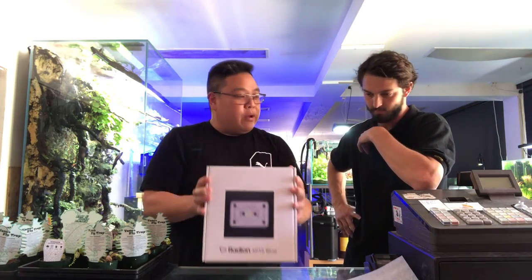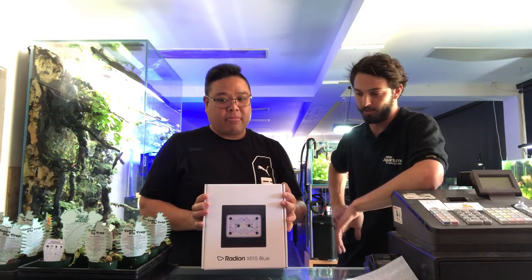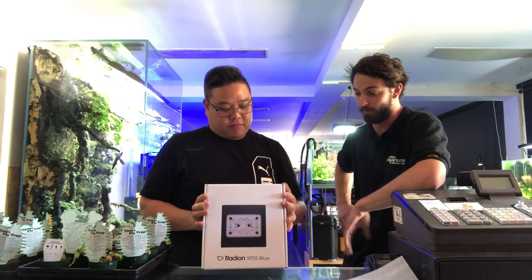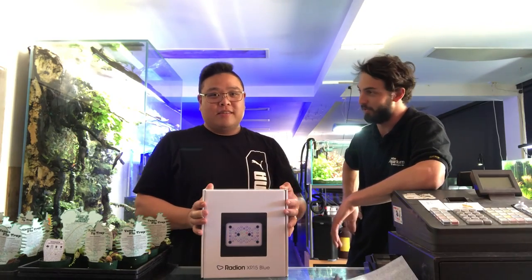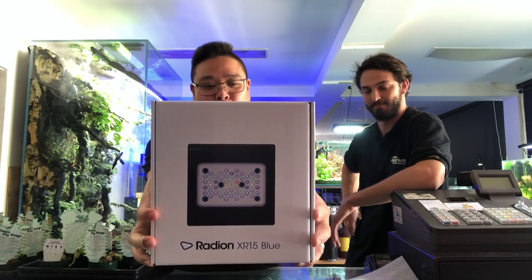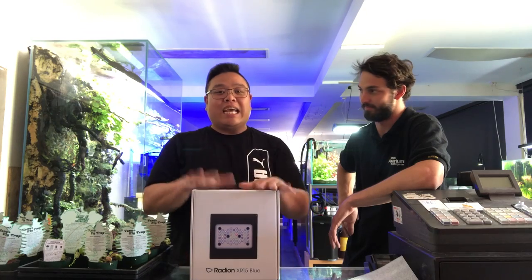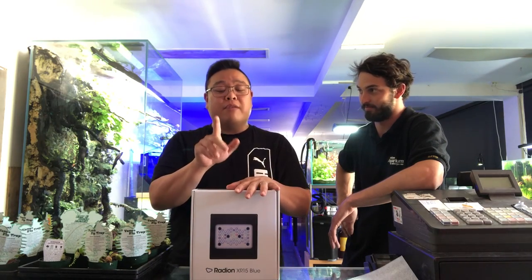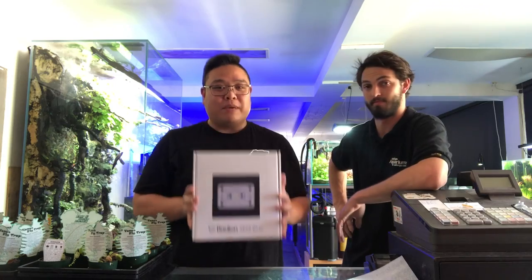When are these going to be available, James? Available from Monday the 24th — so tomorrow when we're filming this — and they will be live on our website, NatureAquarium.com.au. Are you guys going to have one running in the shop? Potentially, we'll have to wait and see. So guys, the new XR15 Blue Gen 5 Ecotec connects to Mobius — a really different style of cluster light. Check it out in the Reef Builders video, which has a really detailed breakdown. Available from Monday, get into your stores and get this light, because I reckon this is going to be a rip-roarer. Thanks, James.